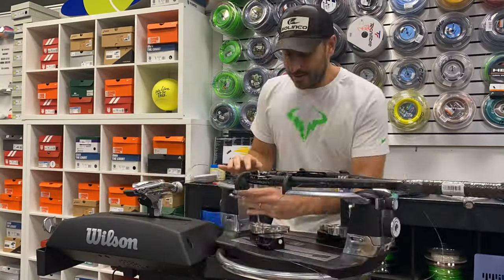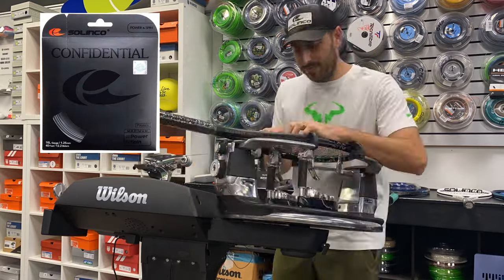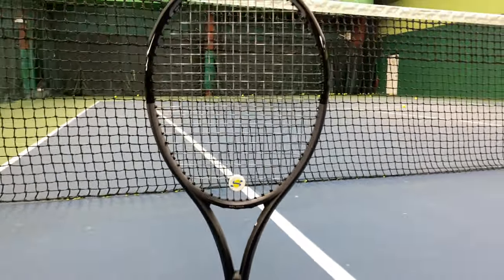For this playtest, we decided to string the racket up with Selinko Confidential 2.0, which is a newer, versatile, co-polyester-shaped string at a tension of 54 pounds.